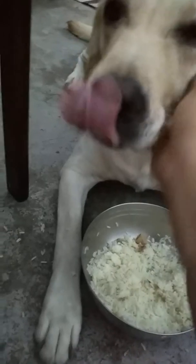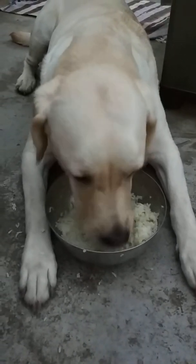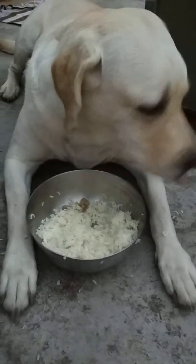Good girl, very good girl. Not interested. Finish your food, finish your food.